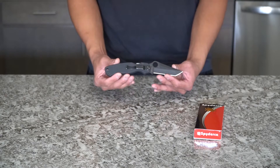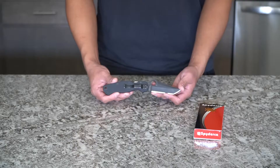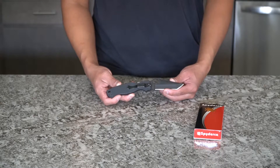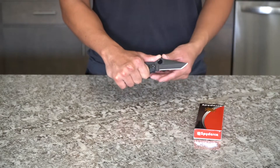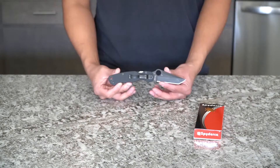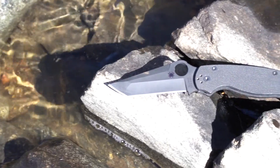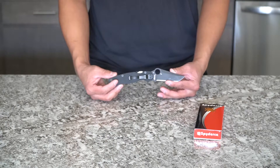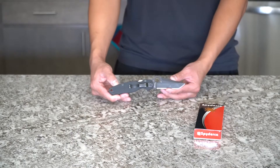Anyway, back to the story — the way I found out about this Paramilitary 2 was when Blade HQ interviewed Spyderco and Eric Lesser showed us a pre-production Spyderco Paramilitary 2 Tanto. The biggest thing for me was that when I first saw that blade, I just fell in love with it. I already knew the handle would fit well in my hands because I already own a Paramilitary 2. When I saw it at Blade Show last year, I was just mind blown — obsessed with this knife, and I think a lot of other people were too.